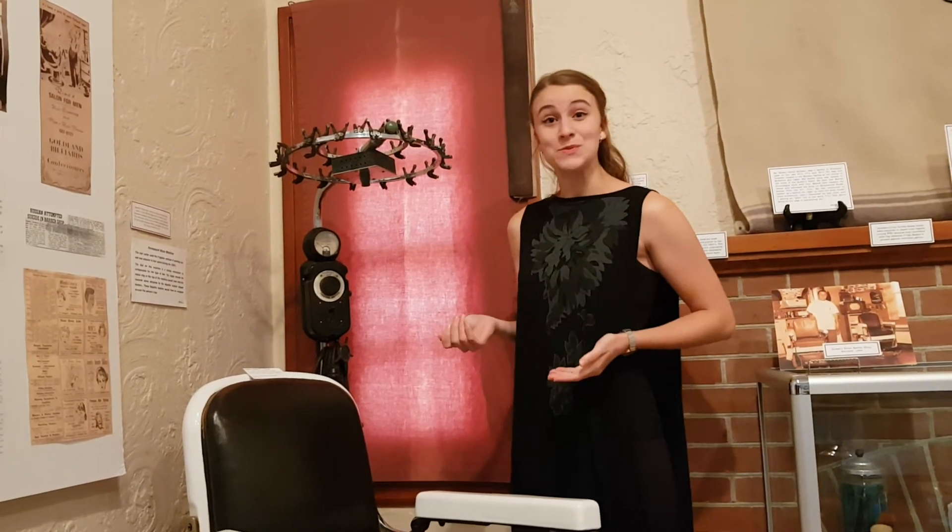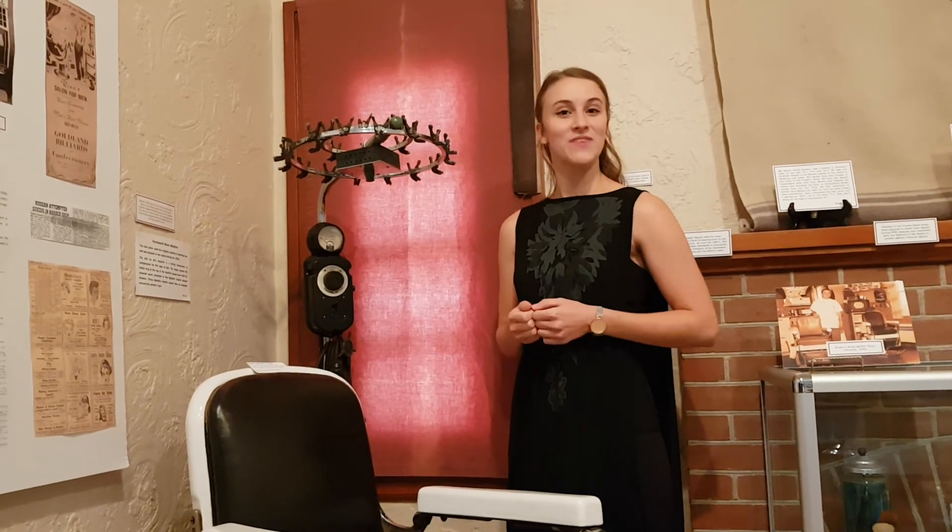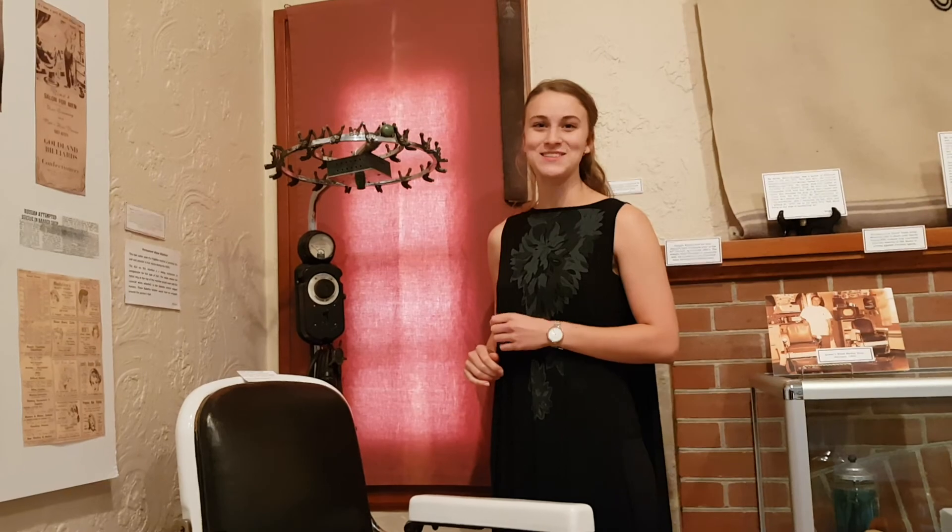Come back next week — I'm not getting my hair done, but you can check the link in the video and we'll show you some pictures of other ladies getting their hair done. Come back next week and we'll show you a new artifact. Thanks!